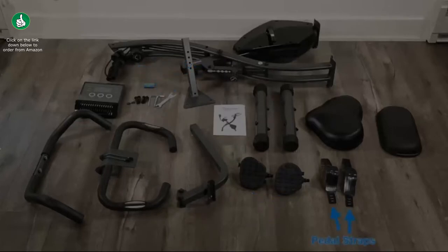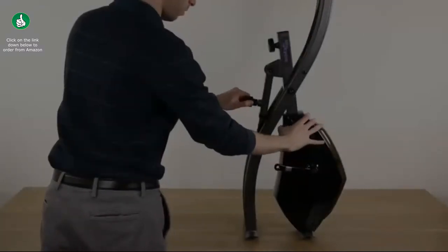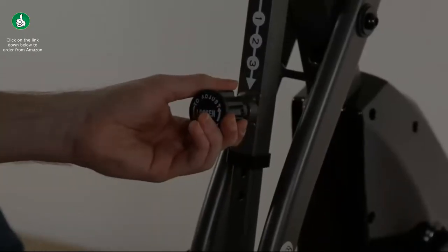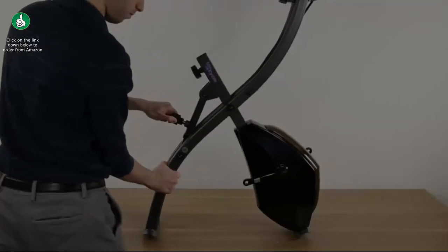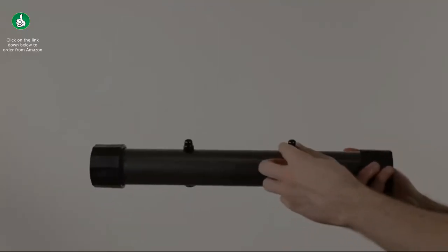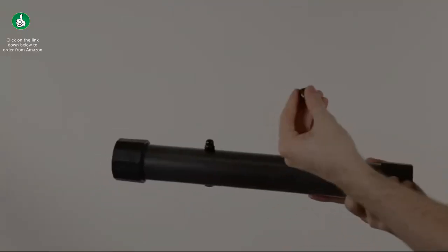Loosen the circular knob on the mainframe and pull outward to adjust the recline angle to one, the lowest setting. Then take both nuts and washers off the rear foot and place them to the side for now.